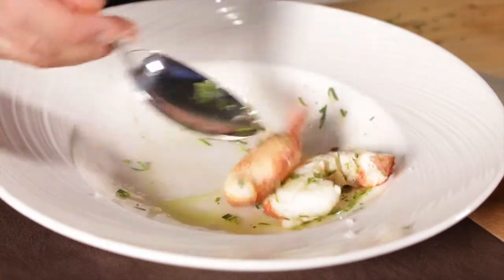We use native lobster, whether from Maine or Massachusetts, and we slow poach it so it just barely cooks, giving it that great, tender consistency.